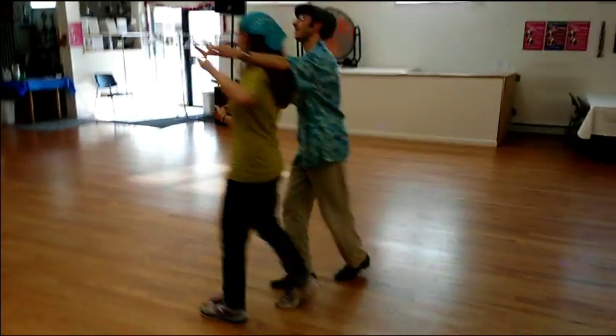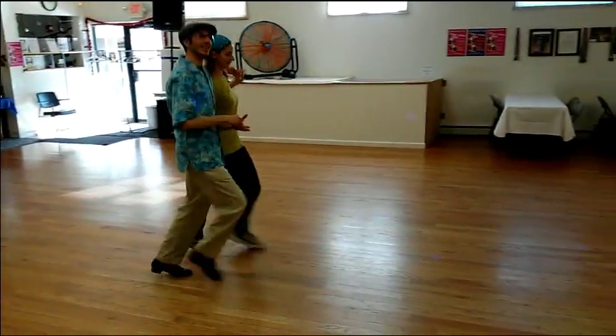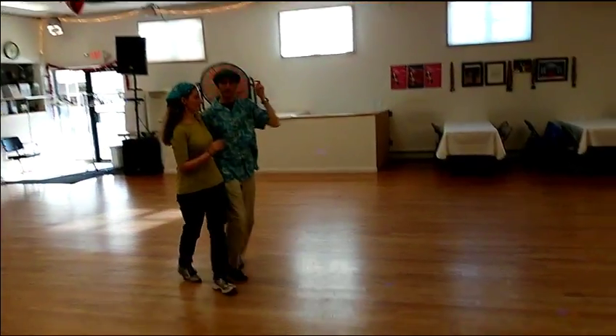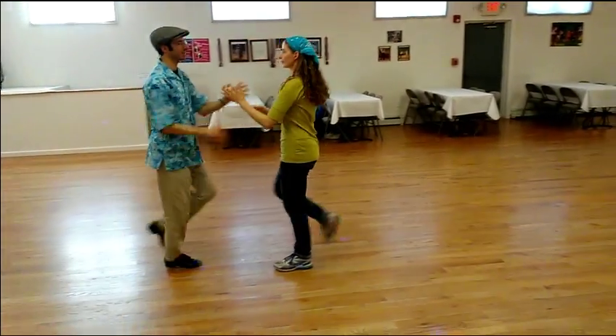We did a walk around to the right, walk around to the left. Head loop. Lead across into triple, triples and spin.